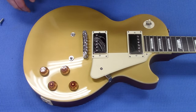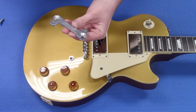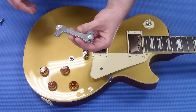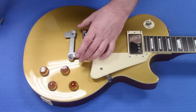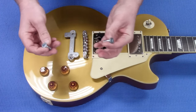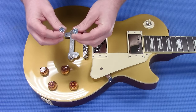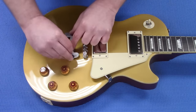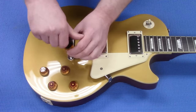The next step is going to be to install the Tune-O-Matic portion of the Vibromate plate onto the guitar. It's pretty quick. We're going to use the metric screws because this is an Epiphone. The metric screws in the kit will be indicated by being the Phillips head screw. You're going to want to screw these down fairly tight.